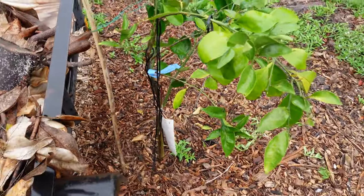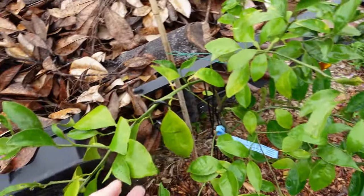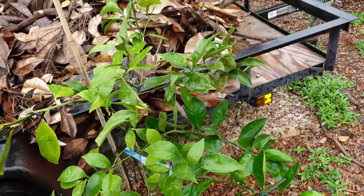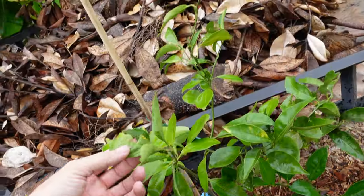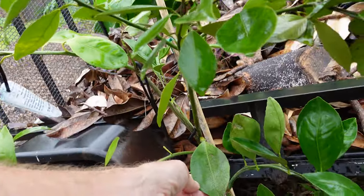Over here up next to the trailer — I'm still trying to figure out how I'm going to get it out of here — is the other Caracara orange, which looks like it's seen some better days. It looks like something's been munching on it, and it looks like we've got some sooty mold. I might need to get some copper spray for that to clear it up. Or it'll just be fine.